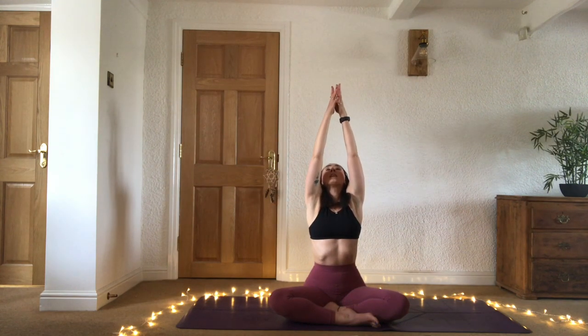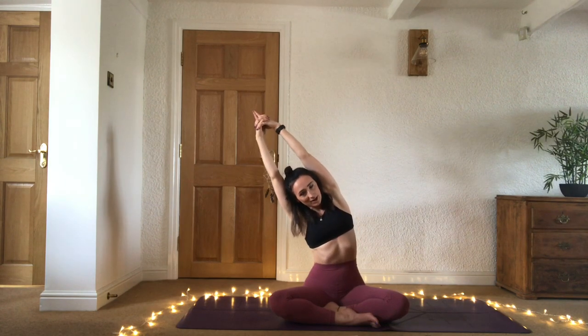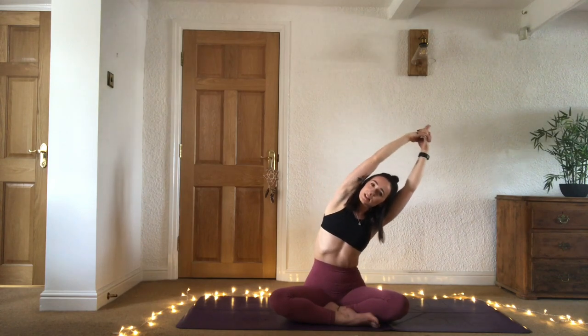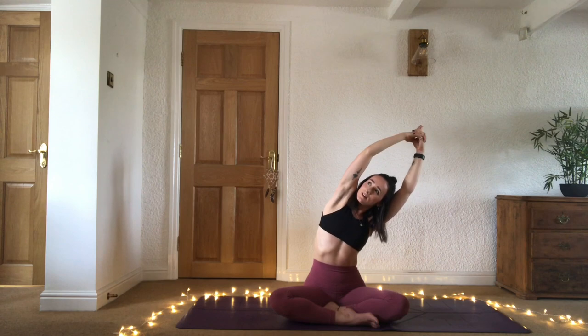Inhale sweep the arms up, bring the hands to kali mudra — interlacing all the fingers, thumbs apart from the index finger. Inhale send the energy up, point the fingers up. Exhale take a side stretch over to the right, starting to open into the left side, staying grounded through the left hip. Inhale come through center, exhale over to the left. Really roll open the chest.